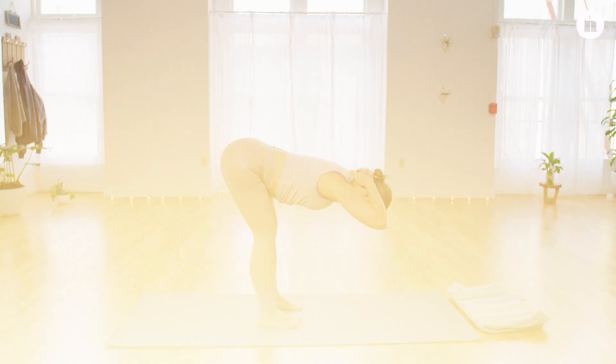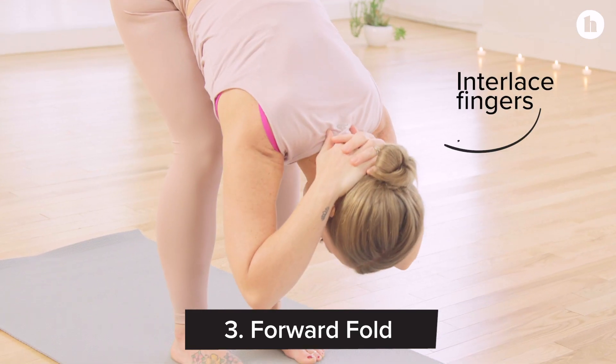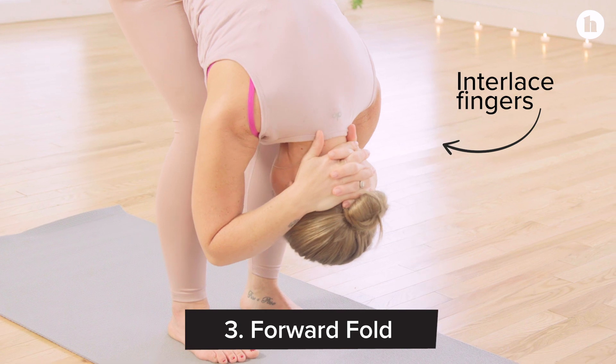For our last and final pose we'll find a forward fold with our fingers interlaced behind our neck so that our head is nice and heavy.